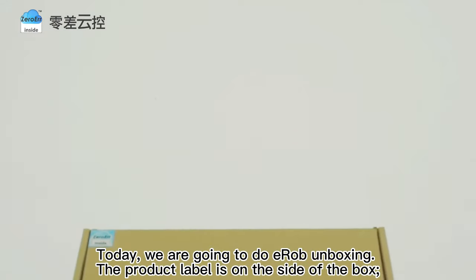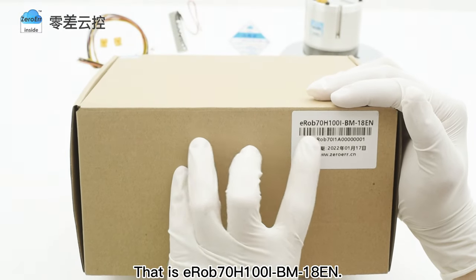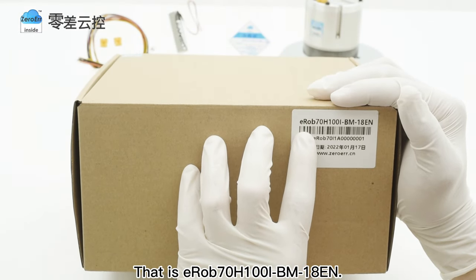Today, we are going to do EROB unboxing. The product label is on the side of the box. The first line of the label is EROB model, that is EROB 70H100IBM18N.